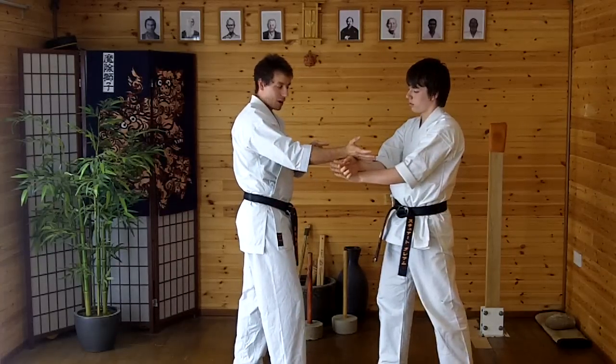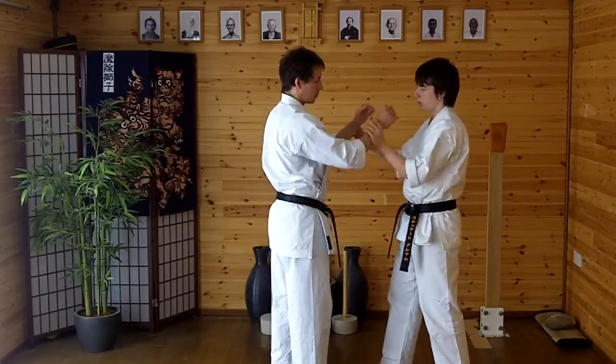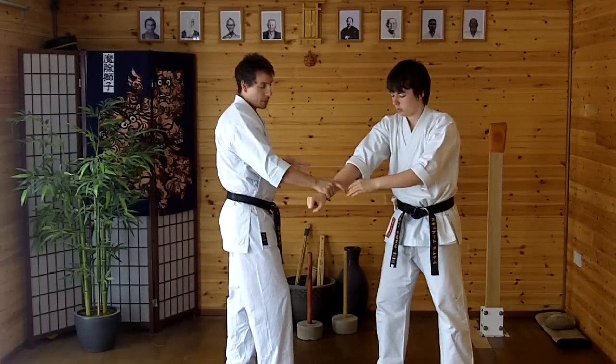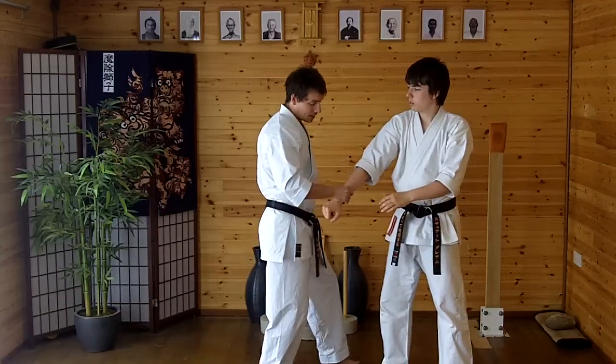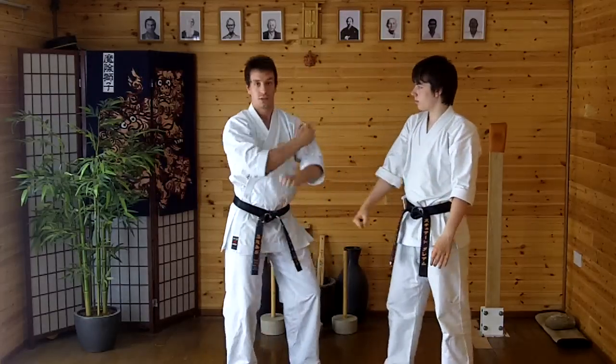Once I'm there, I'm going to twist around and grab hold of that top arm. So I'm coming from here — cross, escape out, twist and grab. Then I step 45 degrees, like the kata does, to this position. Lift this arm down and this one up — this movement. That's this part of the form.